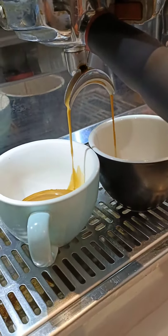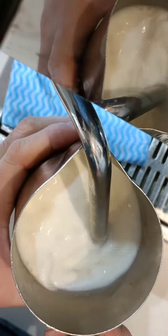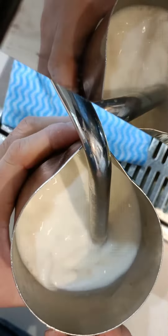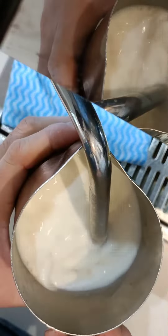Next we're gonna froth the milk. Today I'm using full cream milk. I use the big milk jug because I am making two coffees — the cappuccino and the flat white. We need to create more foam for the cappuccino. The standard temperature for the milk is between 55 to 65 degrees Celsius.